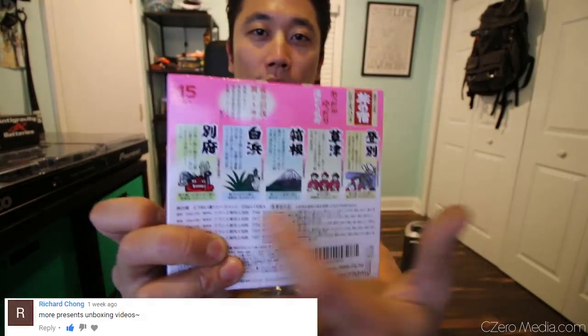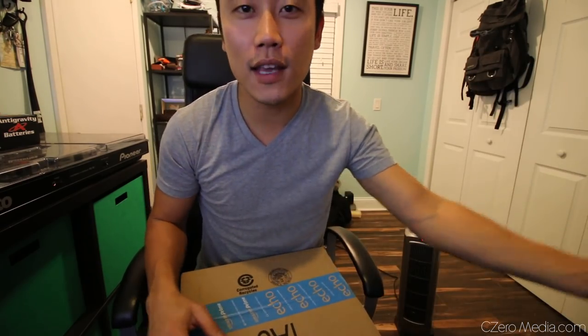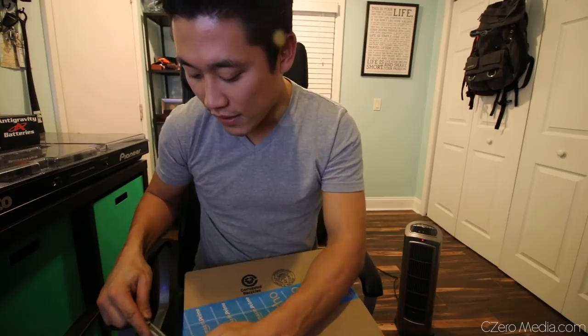I got here JDM bath salts. As a Japanese guy, I take a lot of baths - especially in the winter time to keep myself warm. This is basically a whole bunch of scent packs. You put a pack in your bathtub and it creates this awesome scent for your bath time. For me, going to the hot springs in Japan is just part of me and my genetics - if it's cold, I go to onsen, which is the hot springs in Japan.